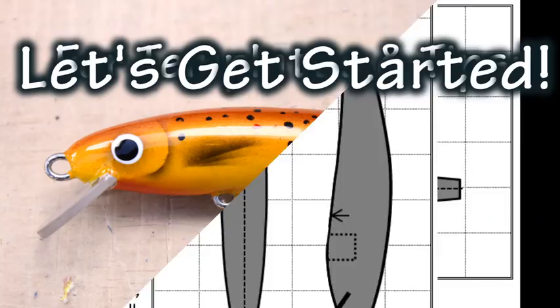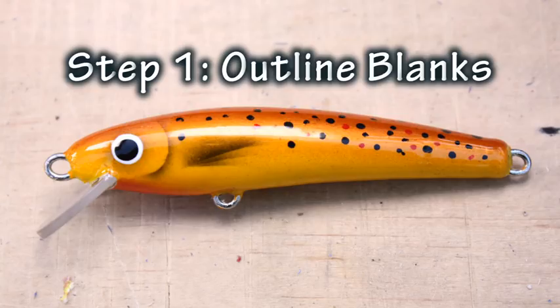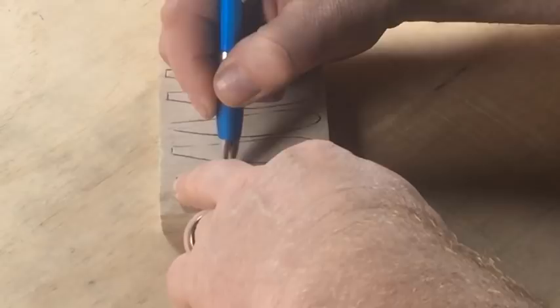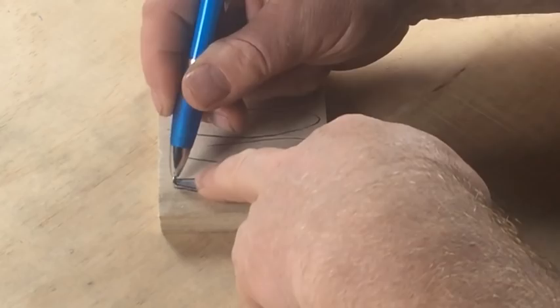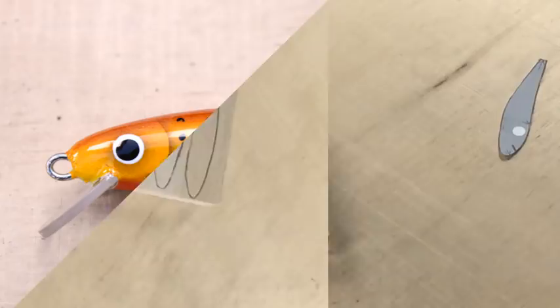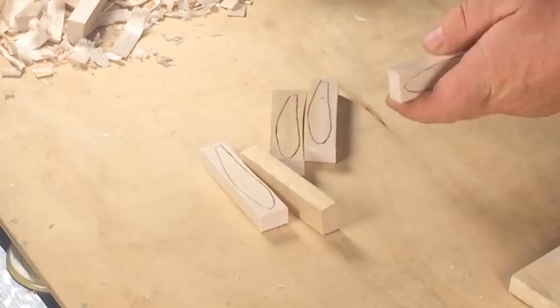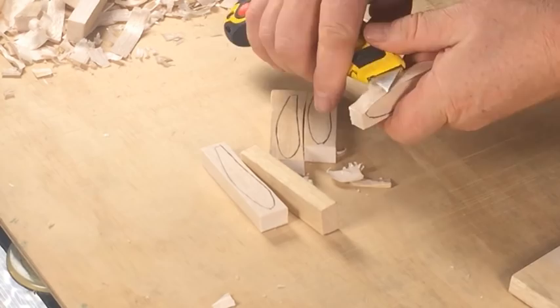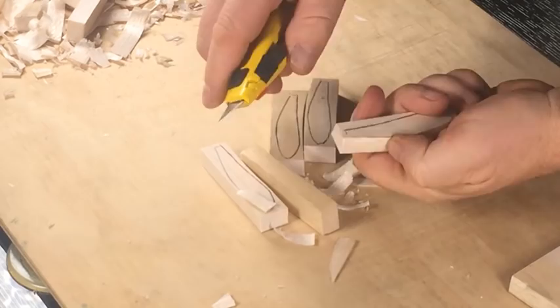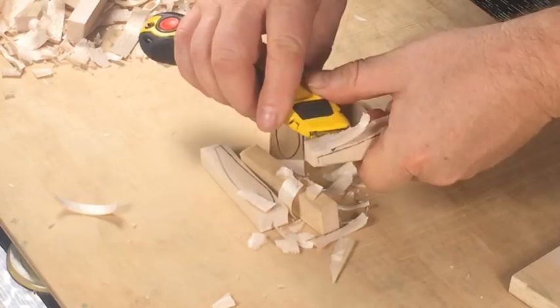If you want templates and tips for making this lure, visit my website at makewoodenlures.com/fishing-monthly. Start by cutting out your template and transferring the shape to a piece of 12 millimeter or half inch thick balsa wood. Next, separate the blanks using a sharp utility knife and then pare away some of the waste. Notice I'm working with the grain and always carving away from my hand to avoid cutting myself.